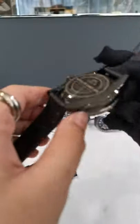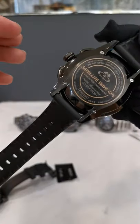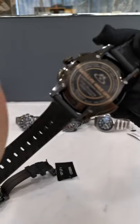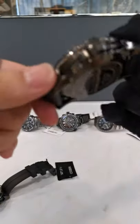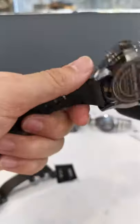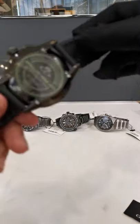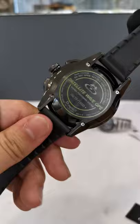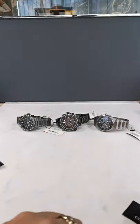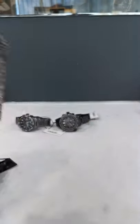These watches are all in Citizen's proprietary Super Black titanium and are of course limited edition. This watch may be very chunky but it's very lightweight thanks to the titanium, and very hard as well. I love the finishing — this one is number 350 out of 1,500, and the green one is number 679 out of 1,500.